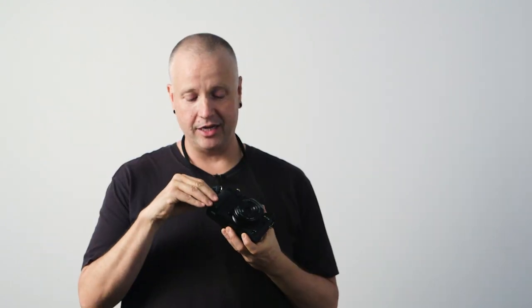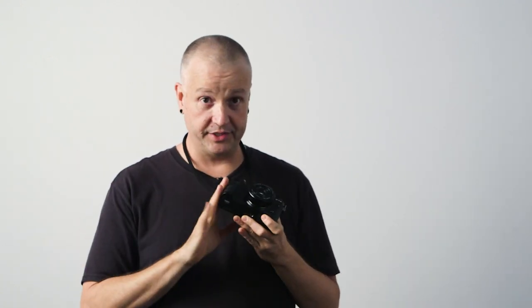Just like on the X-Pro2, you've got dual card slots, but now both slots are UHS-II compliant, so you get the fastest possible speed out of both cards. How you use the dual card slots is up to you — you can set it for continuous overflow so when one card is full the next one fills up, or use it for constant backup. It's in there and it's fast.